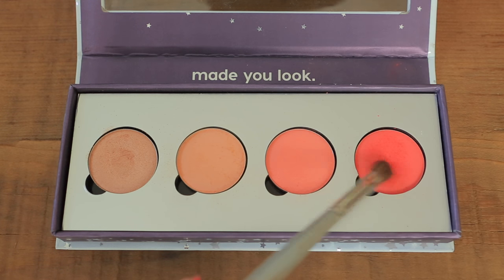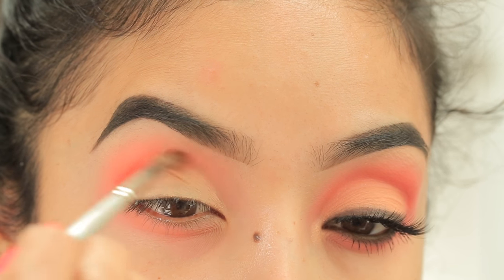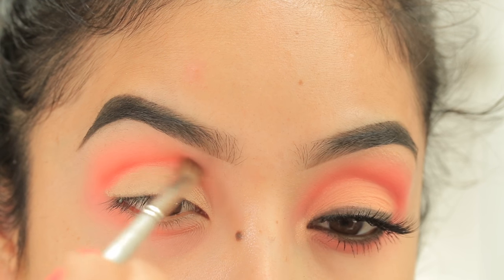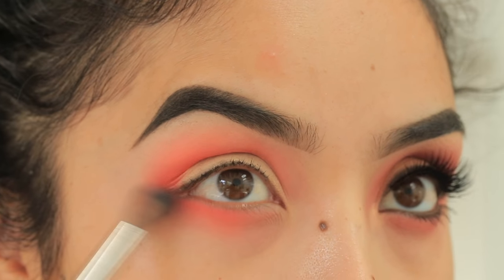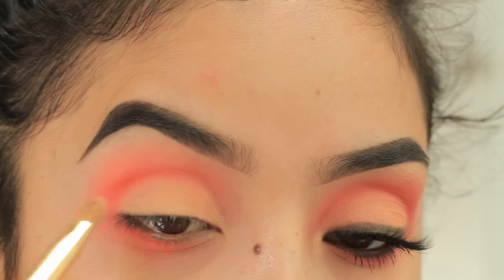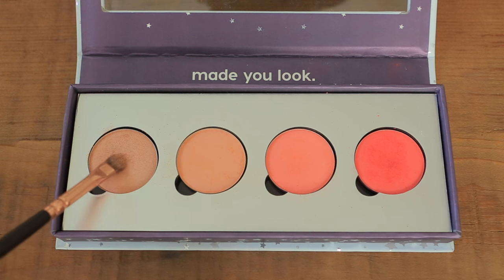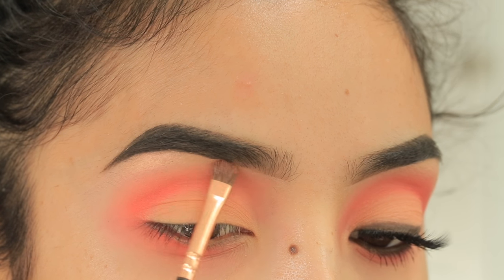To deepen the crease I'm taking the darkest color in the palette called Slim Fit, and with a smaller dense brush I apply it right onto the crease and along the border of the hydro cream base, and also on the lower lash line. I blend those two colors with a fluffy brush. Then I pack the color Issues — a matte peach — right on top of the cream base on the lid. The last color, Take a Break, is the shimmer highlight of the palette, applied beneath the brow and on the inner tear duct.